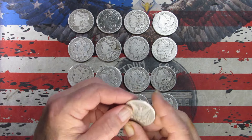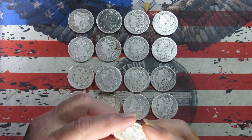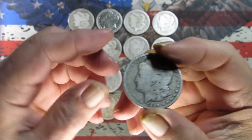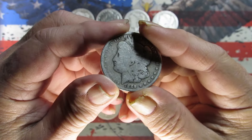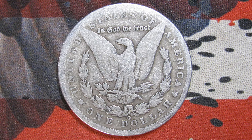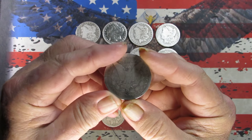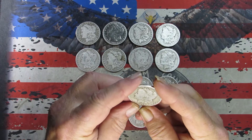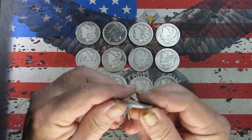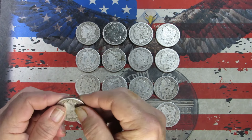Next one is reverse-facing, again New Orleans mint — and that's an 1889. We might have had one of those already; the previous one may have been a Philadelphia though. Taking pictures. Again probably a G grade by my guess — we've got some rim detail but other areas are slick. Same on the reverse.